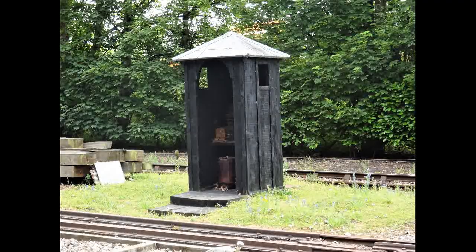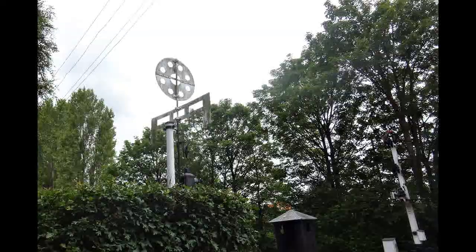Signalling trains on the early railways was carried out by railway police; they were known as officers. This is an example of a box they were used to shelter in.